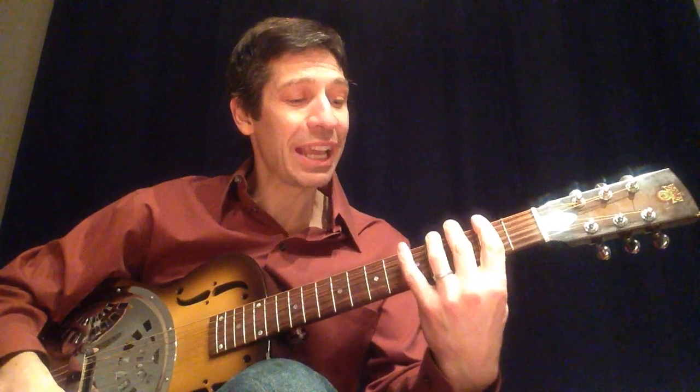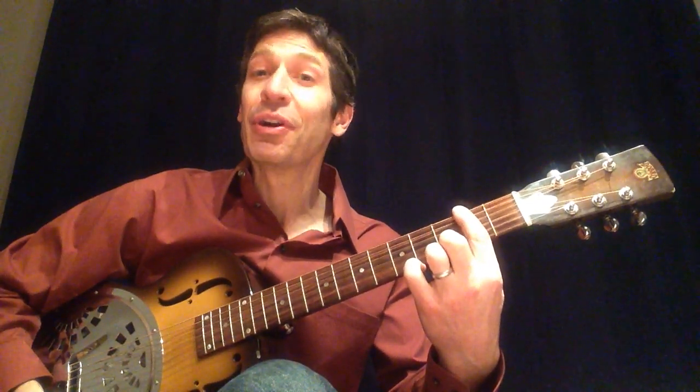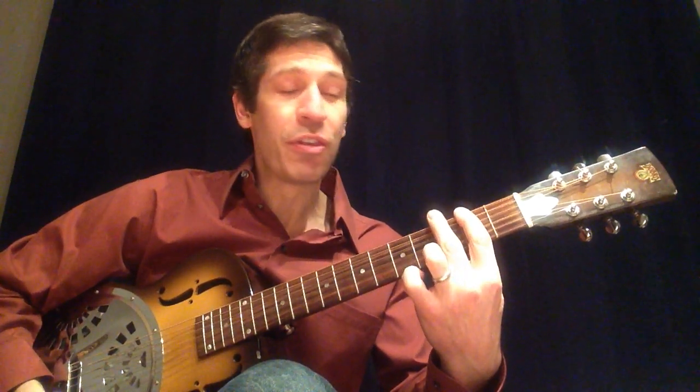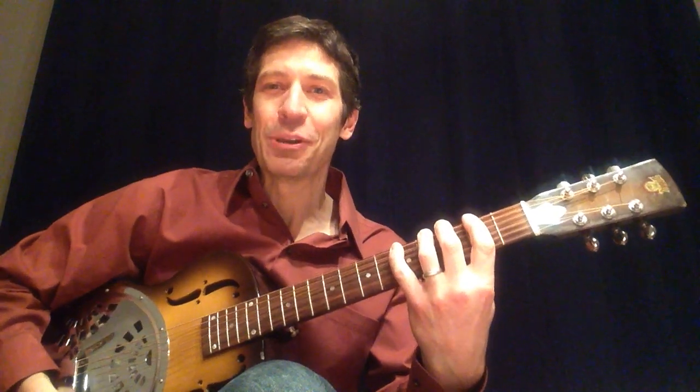For your left hand, you're going to be playing in second position. That means if I ever mention the second fret, it's going to be the responsibility of your index. Third fret, responsibility of your middle. Fourth fret, that's your ring finger. And fifth fret is your pinky.